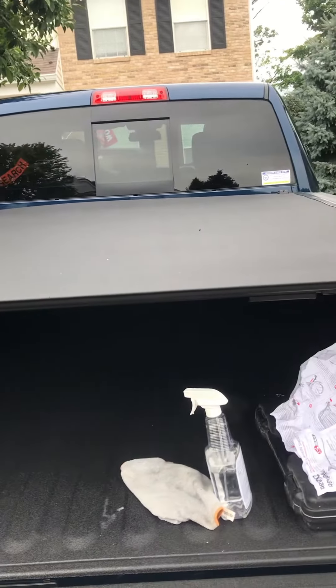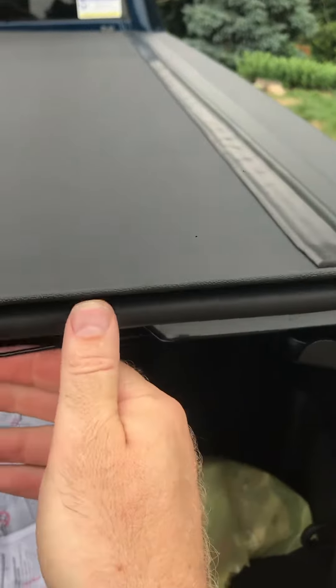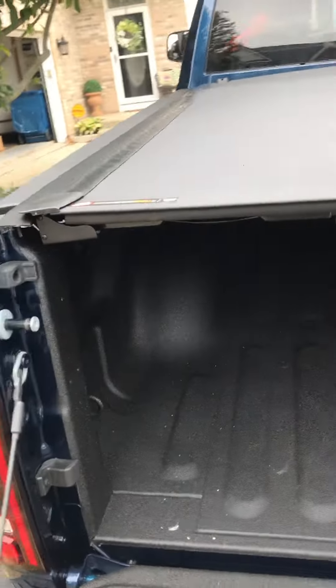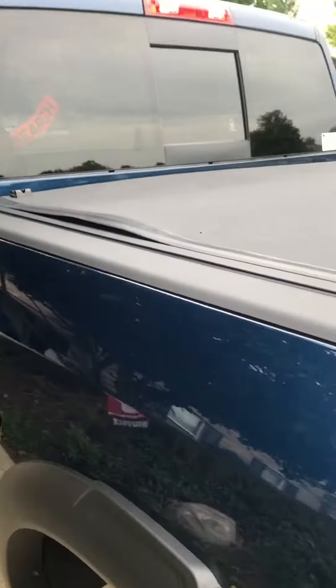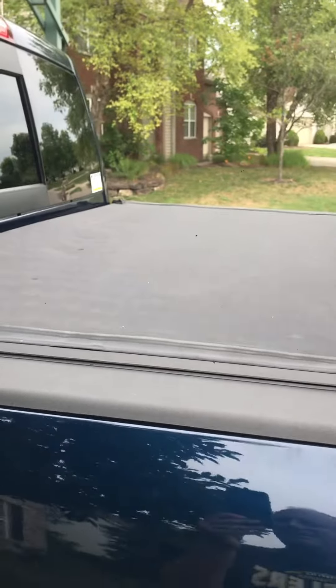I'm still trying to adjust, but between the way this side came together and that little bubble, this is just, in my opinion — nobody seems to want to say it about this company — but I think this is a questionable design and kind of crap. I'm going to spend the extra money and get something a little better, because this is garbage. I can't put that on a truck this nice.